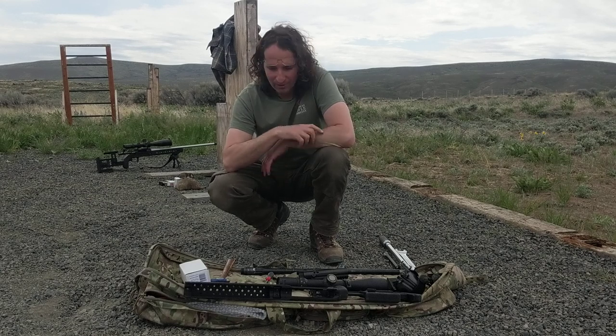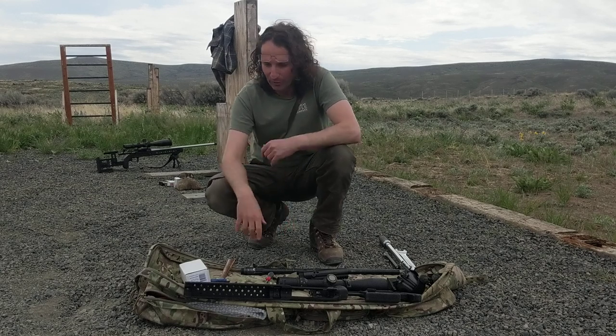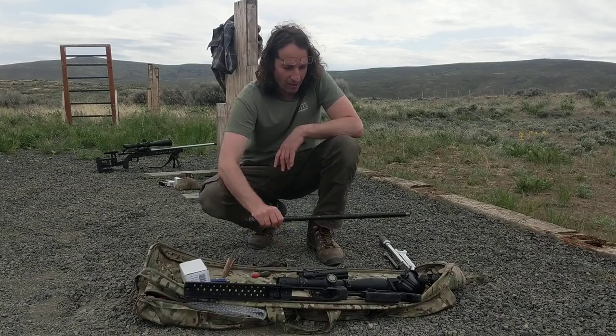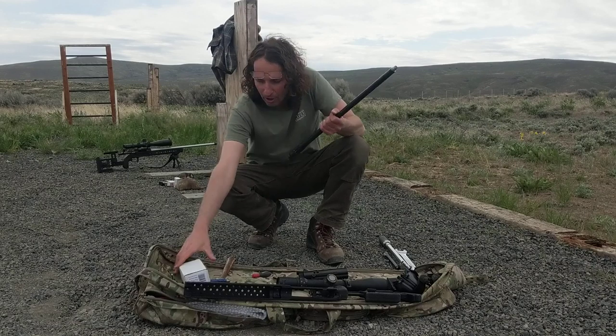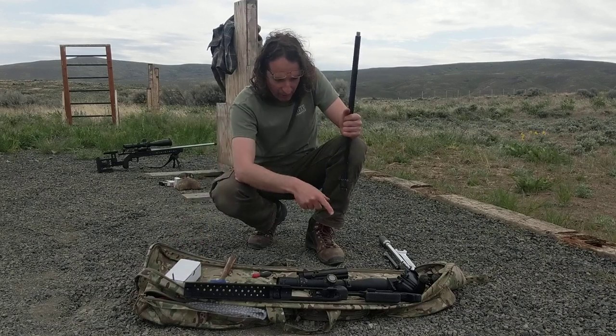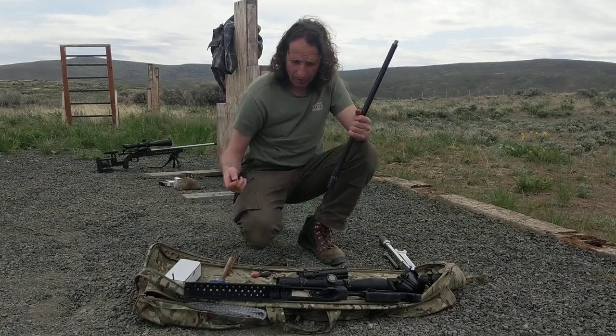Hey folks, Ted from American Rifle. We're going to try putting a rifle together with our Xilo chassis, Archimedes action. We've got a barrel here, a Knight 4 scope, American Rifle scope rings and mag, and we've got an Area 419 brake, and we've got a little Trigger Tech trigger here.